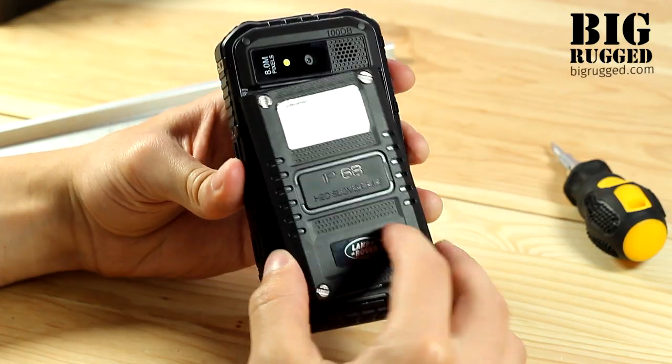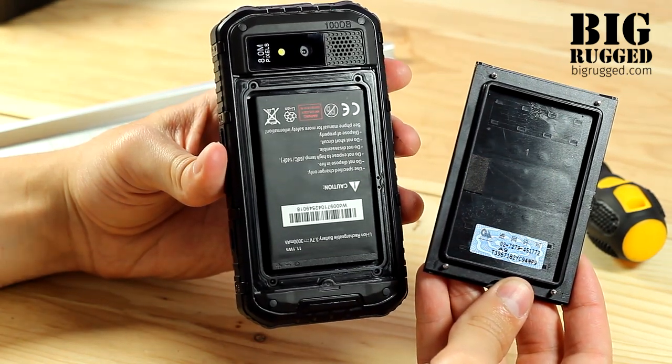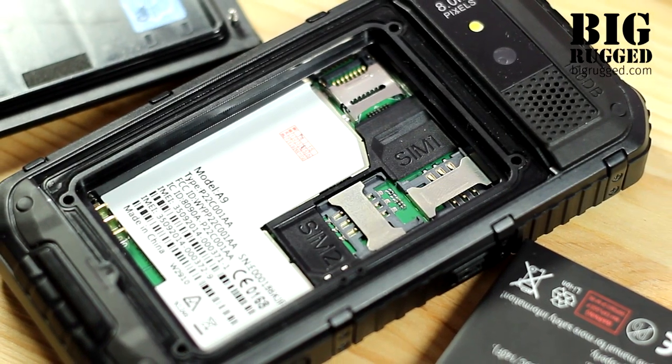The back cover of the phone is attached with another four metal screws. Sealing gum is placed inside the battery bay and provides an even higher level of impermeability.